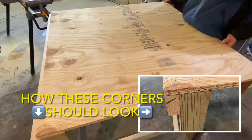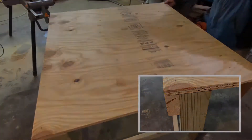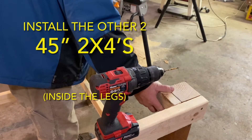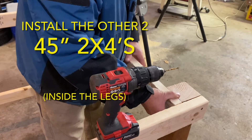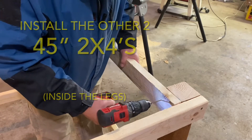The table top was dry fitted on just to make sure the height was correct for standing while you work. And then we backtracked just a little bit and added two more 45-inch 2x4s just inside the legs, just underneath the table top. And this is basically all there is to this table — super easy to build.